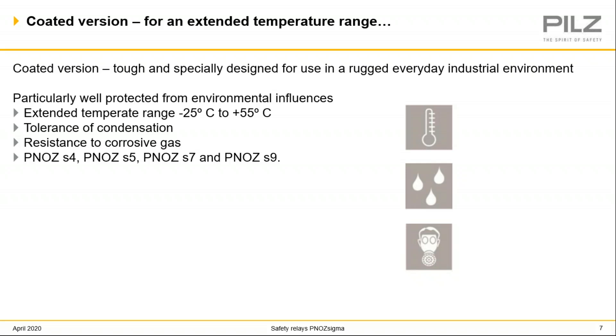Sigma safety relays are also available in coated versions, made for use in demanding conditions and environments such as the tire industry. They provide additional protection from temperature extremes, condensation, and corrosive atmospheres. There's an additional coating on the circuit boards that provides better durability, so these relays last longer in tougher conditions and do not need to be frequently replaced. The Sigma relays available in coated versions are the PNAS S4, S5, S7, and S9.